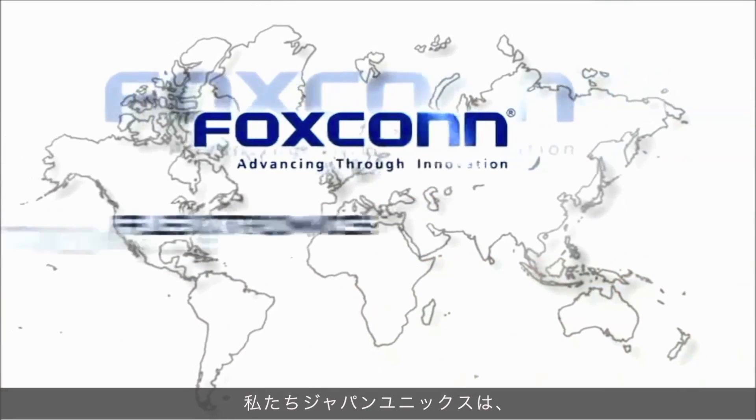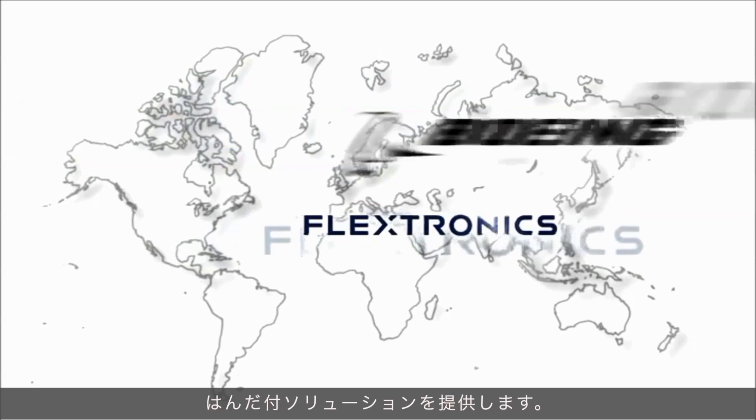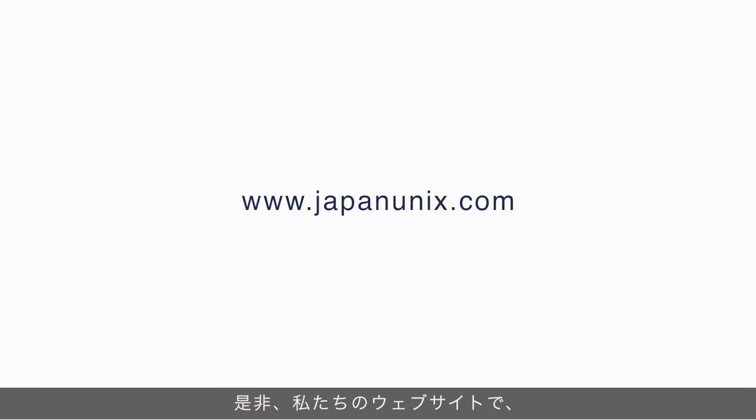Pan Unix can deliver high quality and high productivity. Click the link above to explore the new soldering world.